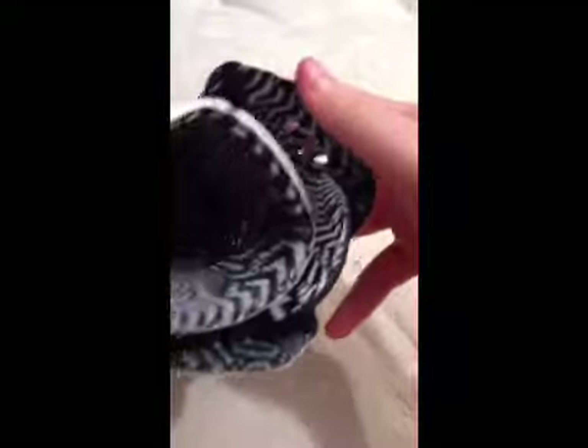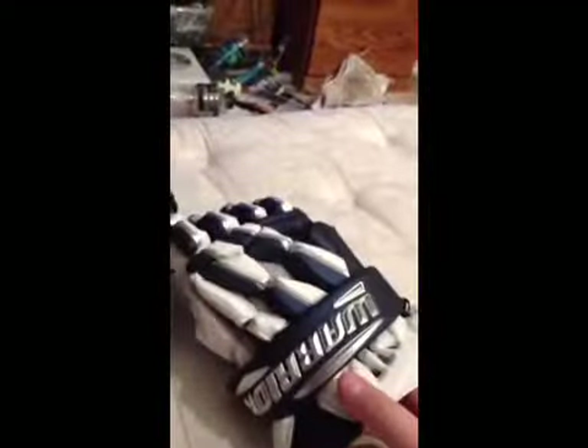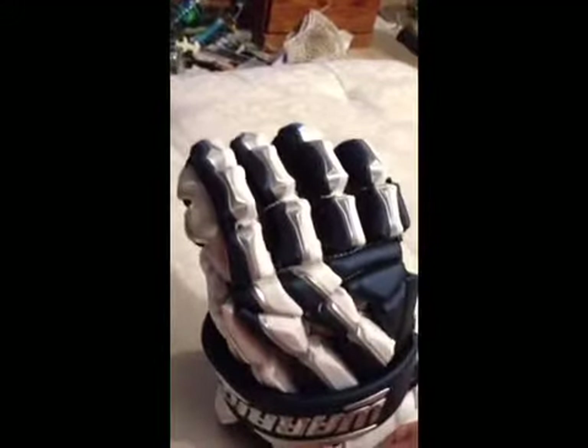They have this cool, trippy zig-zag pattern on the inside. I like the chrome thing on the back — it kind of looks like a skeleton to me. A lot of people thought it was going to look bad, but I think it's more of a matte chrome, if that makes sense.